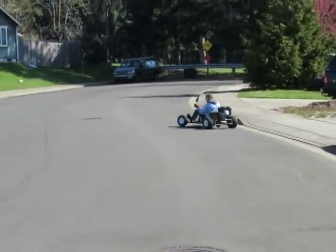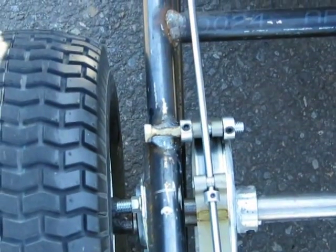Now I'll check and see how the brake's doing. Brake check — looks good. Looks like it's holding up, not bent at all. I think we're good.